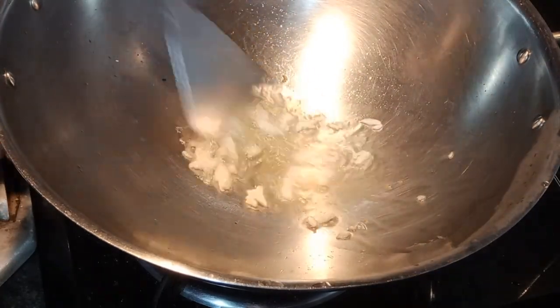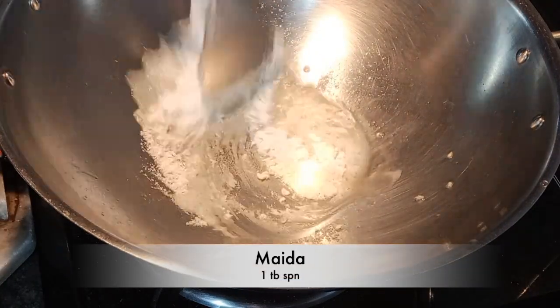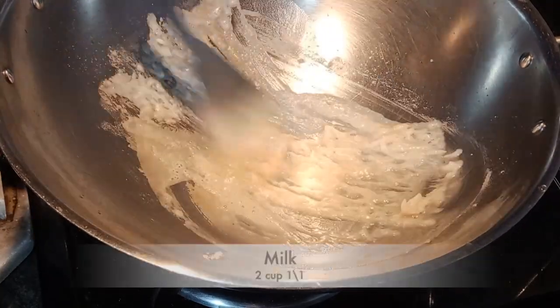I've used 1 teaspoon of white oil — if you want, you can use butter. I've added 4-5 garlic cloves. I've added 1 tablespoon of flour in slow flame.